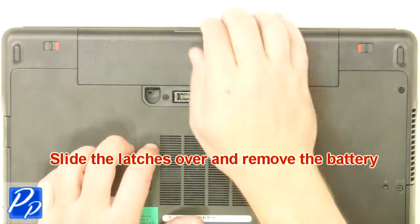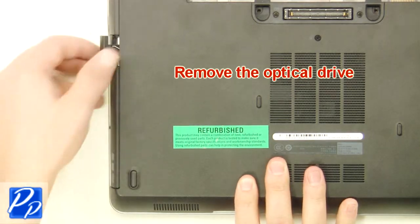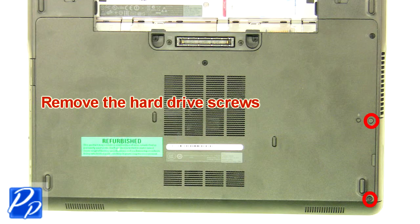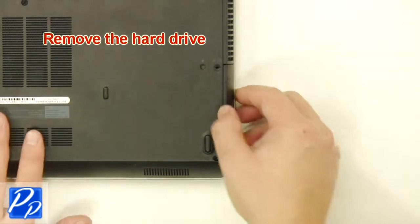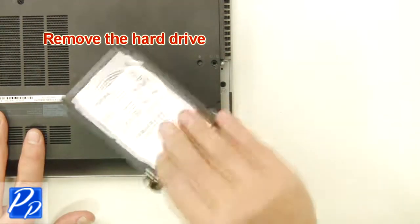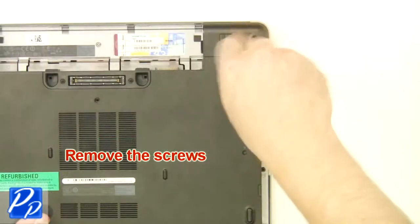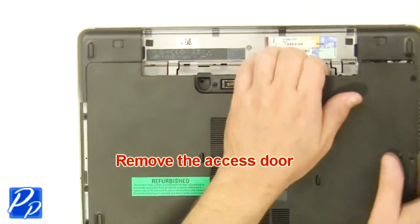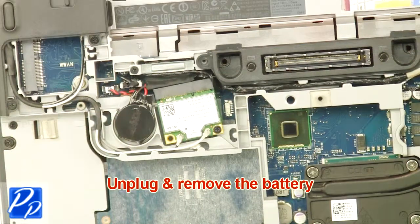Slide the latches over and remove the battery. Remove the optical drive. Remove the hard drive screws. Remove the hard drive. Remove the screws. Remove the access door. Unplug and remove the battery.